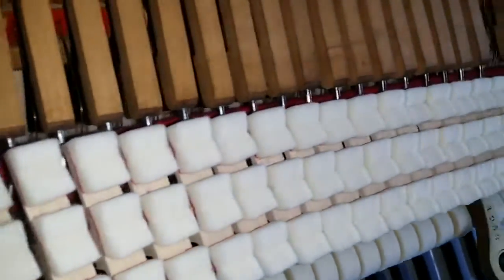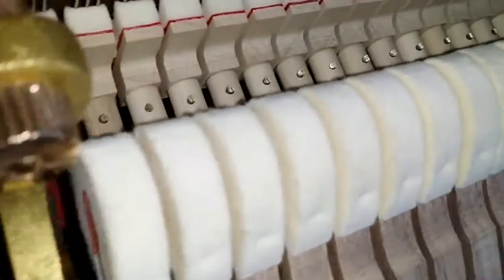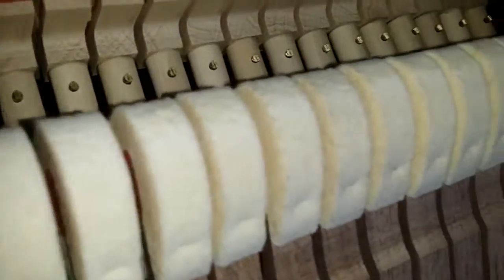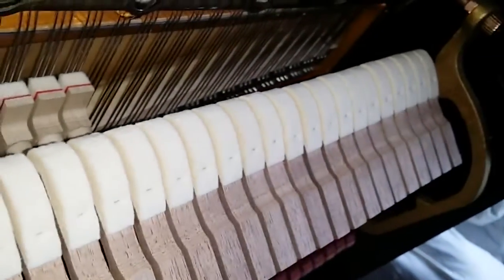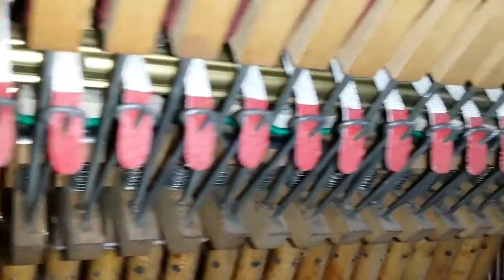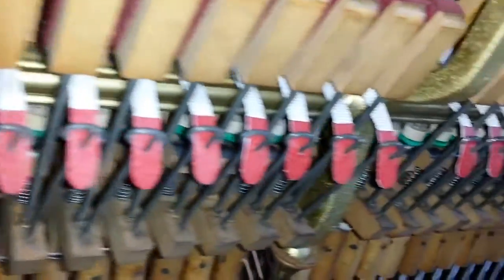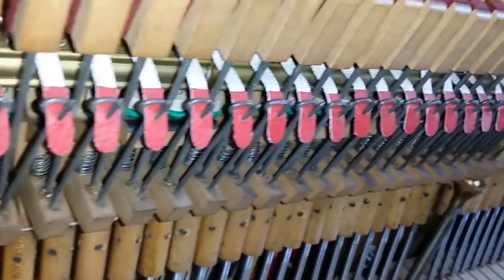There's the back of the action — that's all been refelted and repinned. Really every single thing that needs to be done has been done to the piano. Now there are brand new German Steinway hammers here in perfect condition; you can see there's not been any wear on the piano so far. These parts are still a bit of playing in to get the optimum touch. And here's the front of the action — everything's been replaced. These are nice leather tapes, as opposed to plastic ones which you find on a lot of reconditioned pianos, but these are leather tapes.